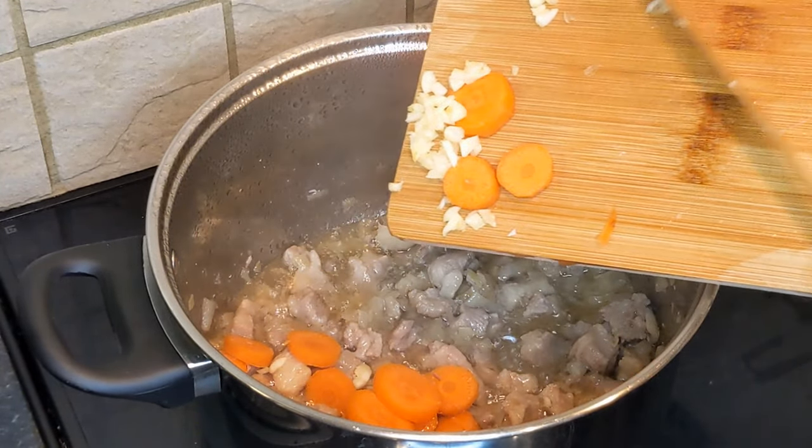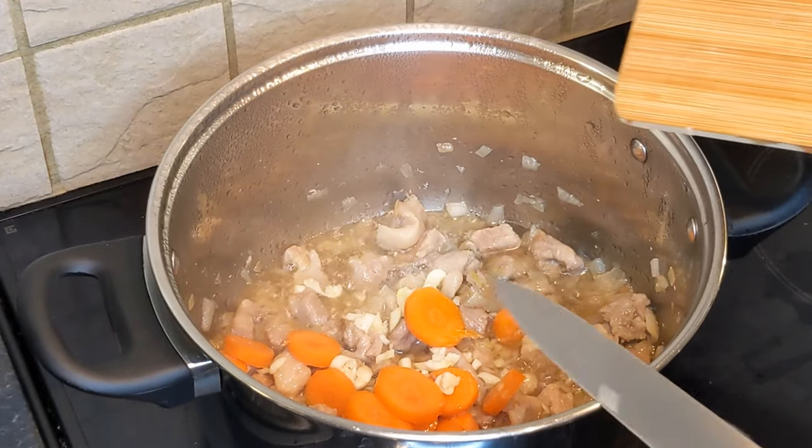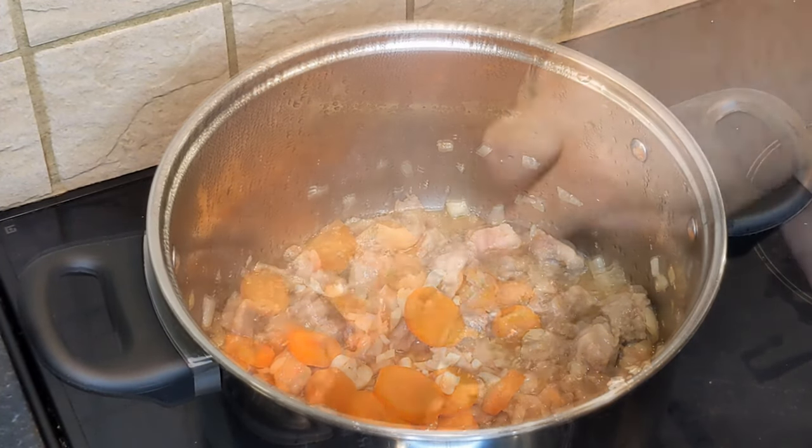I add the chopped carrot and garlic to the already softened meat so that they continue to stew together and enrich the broth.